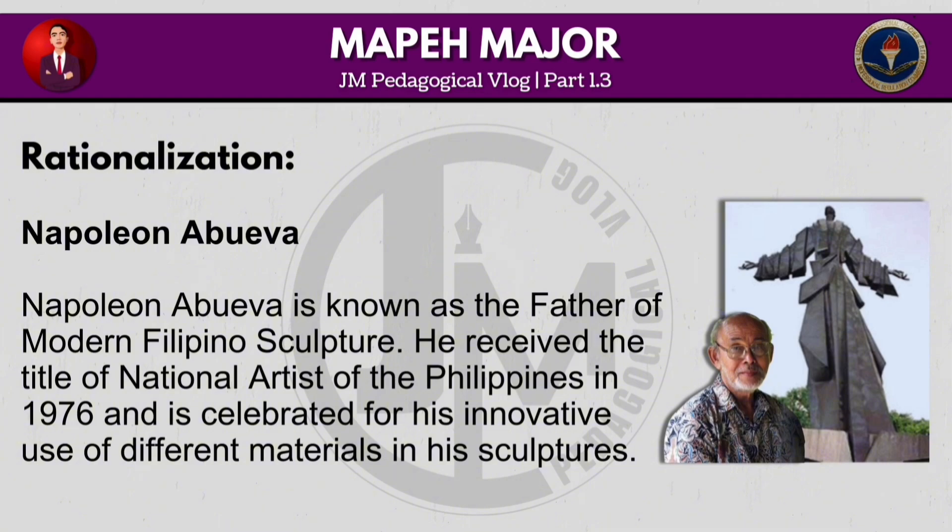Napoleon Abueva is known as the father of modern Filipino sculpture. He received the title of National Artist of the Philippines in 1976 and is celebrated for his innovative use of different materials in his sculptures.